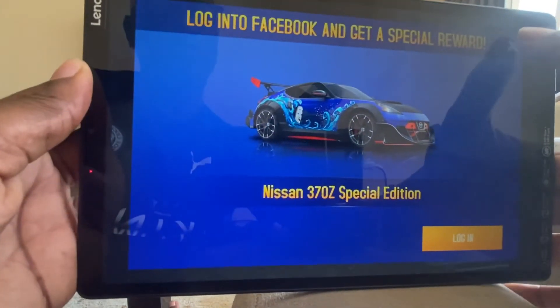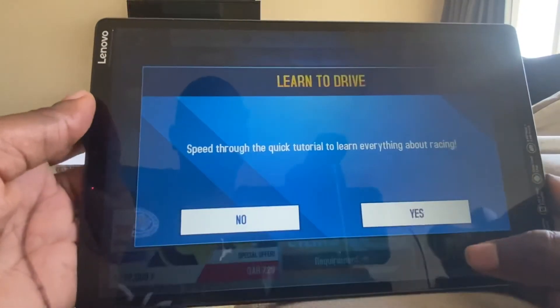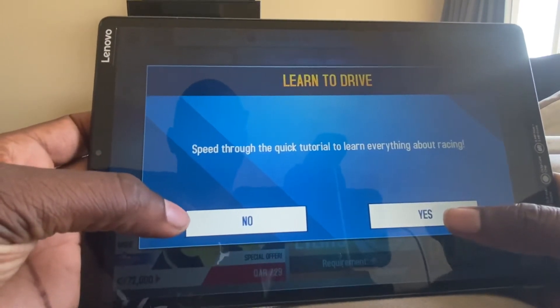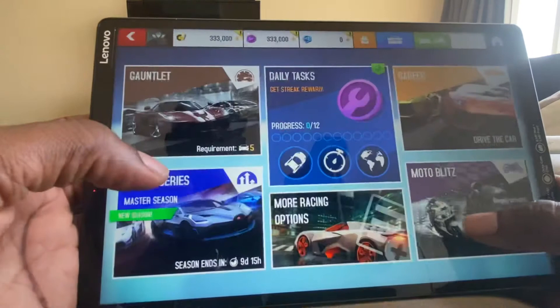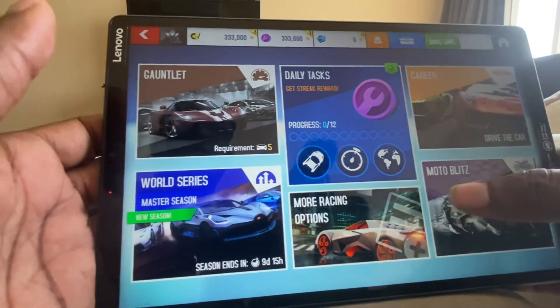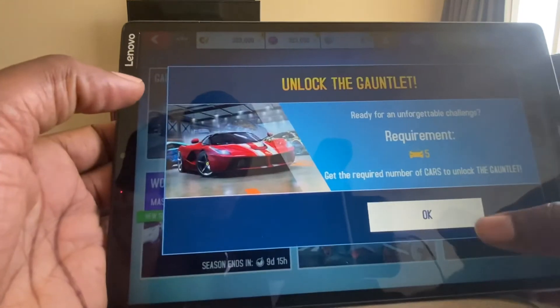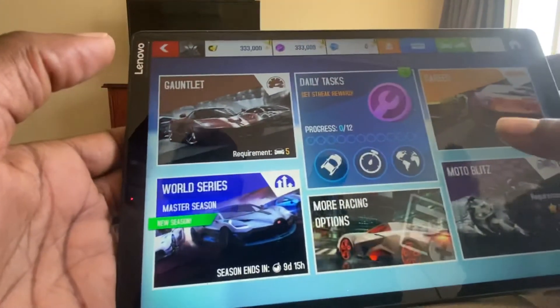OK, no, I don't want to log into Facebook. I don't even use Facebook — never had it. No, I don't want to go through a tutorial. Why does it take so long? Just play the game. OK, let's play the game.